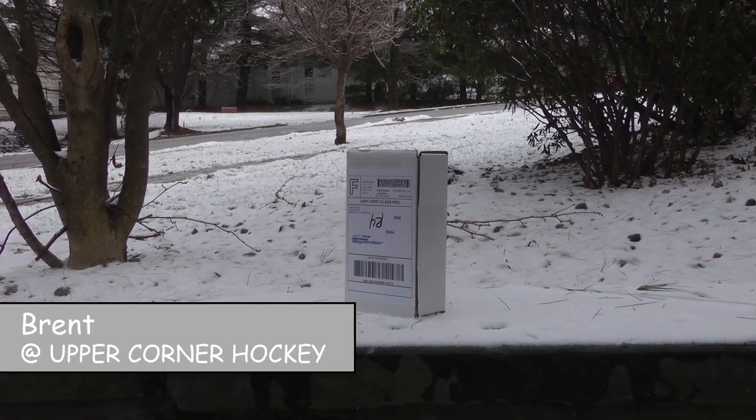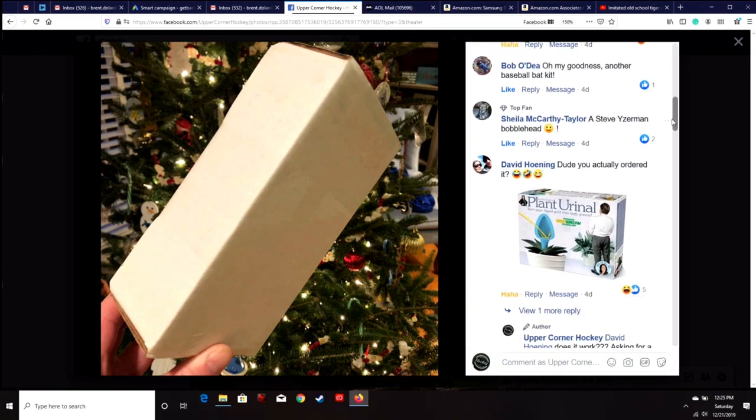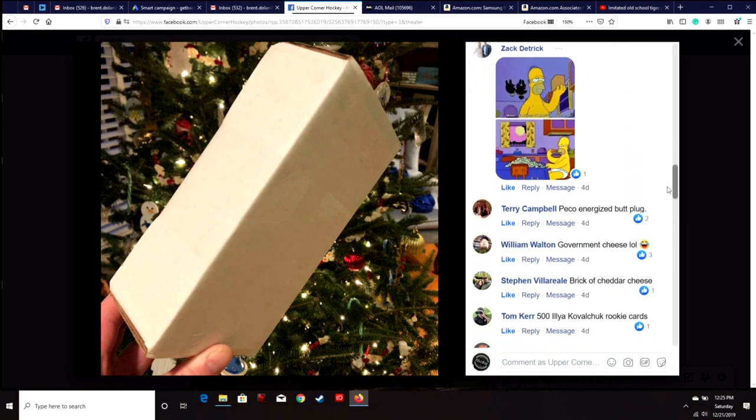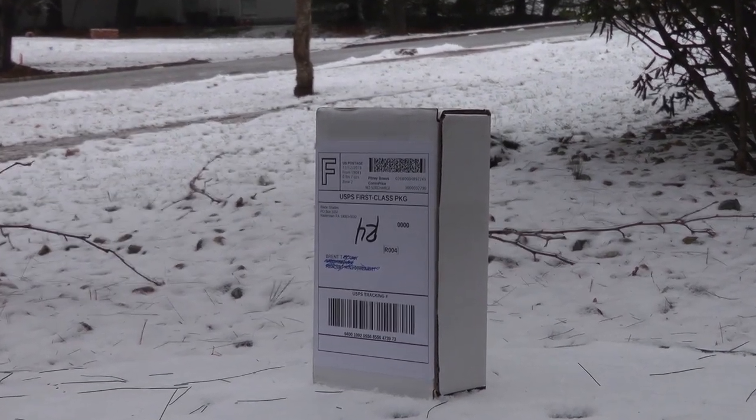Hey hockey fans, it's Brent from Upper Corner Hockey. I posted this the other day on the Facebook page — wrong answers only — and you guys absolutely slaughtered it. It was hilarious, but let's actually find out what's in the box.